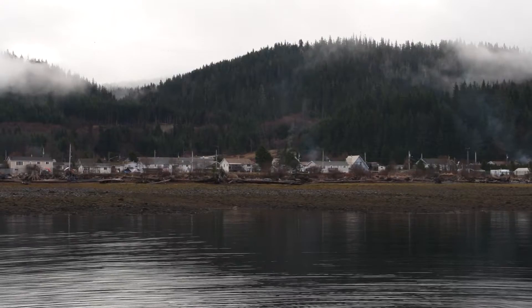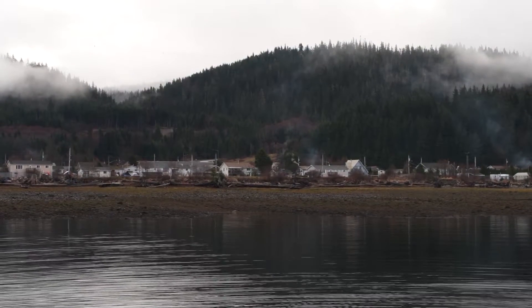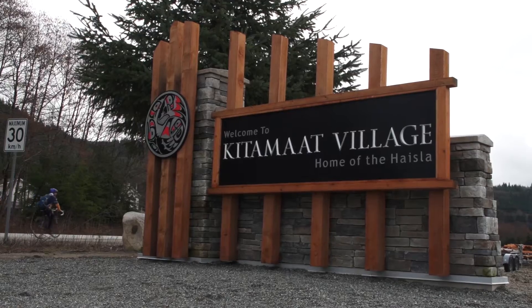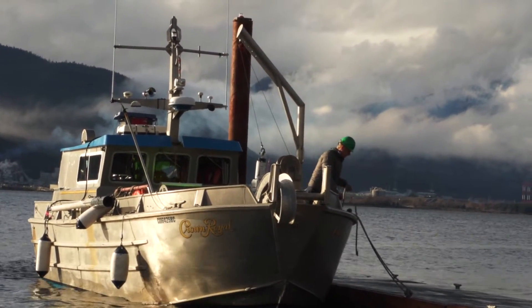We are in Douglas Channel at the end, just off of Kitimat Village, which is very near the town of Kitimat as well. We're quite fortunate that it stopped raining for this operation today. This is the Smart Ocean Systems instrument platform deployment out of Kitimat Village.